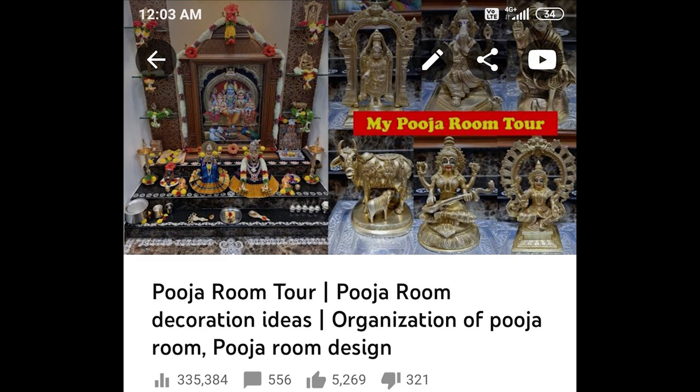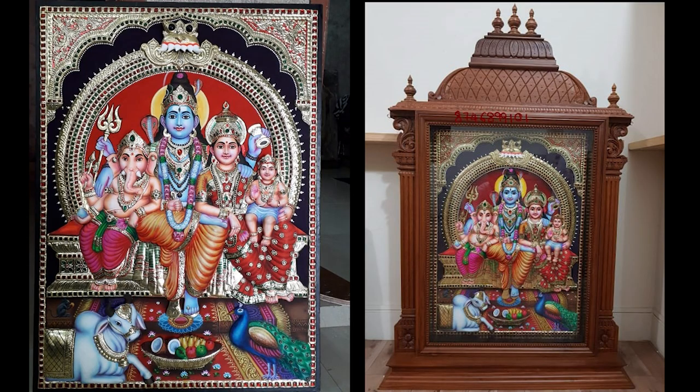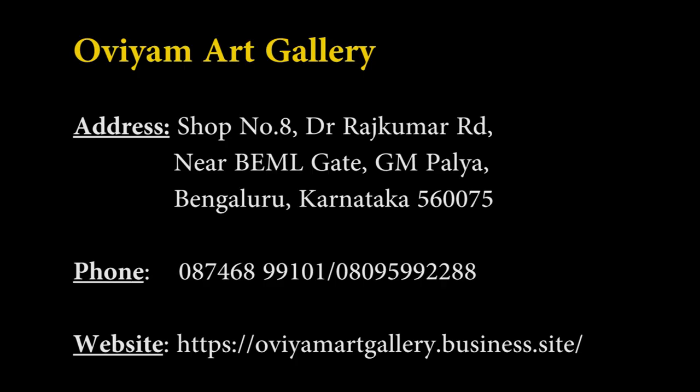Before you watch Part 2, in case you have not watched my puja room tour, please do watch it. Many of you liked my Shiv Parivar photo and have been asking about the height, width, and cost. I purchased my Shiv Parivar photo, which happens to be a Tanjore painting, from OVM Art Gallery. The person who helped me is Santosh — you can call him to place an order. He will deliver anywhere in India and even outside India.